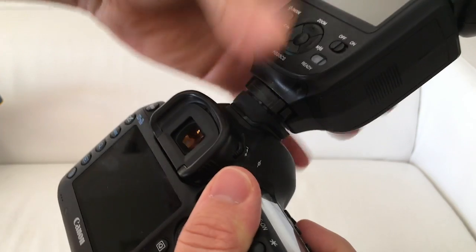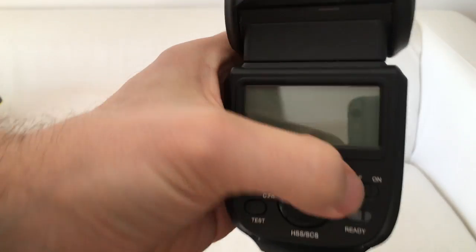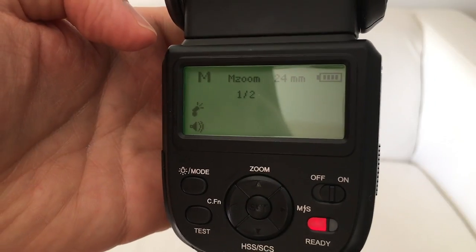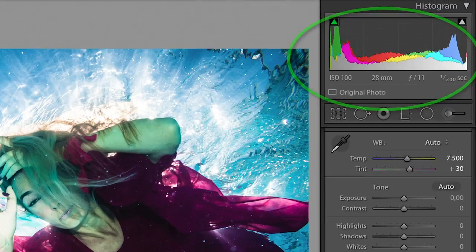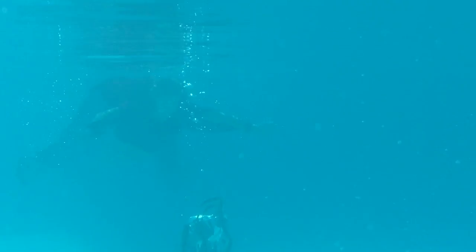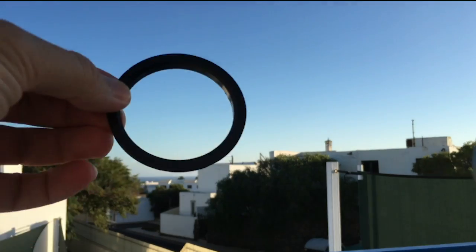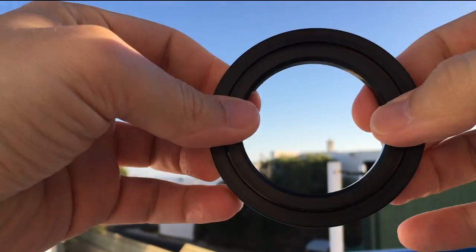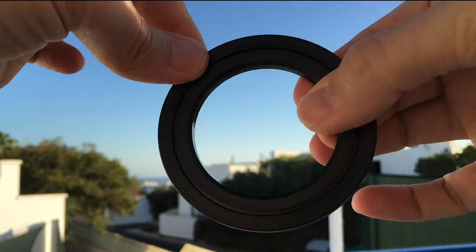This also plays into tip number three: you want to get close to your subject, so you should use a wide-angle lens. The more water there is between my lens and the subject, the less image quality I will get. Use a wide-angle lens and make sure the diameter of your lens fits your underwater camera housing.